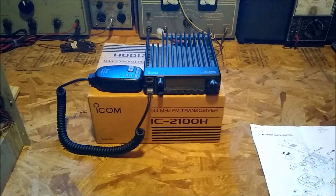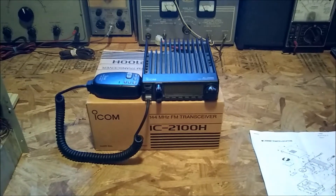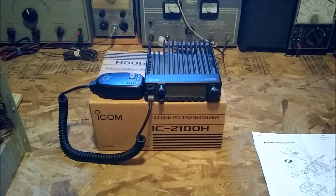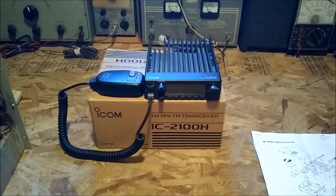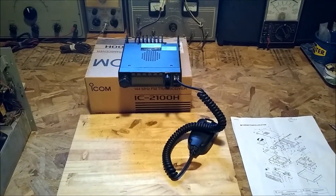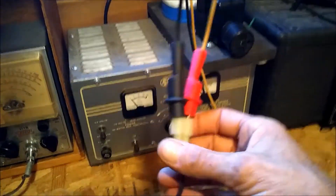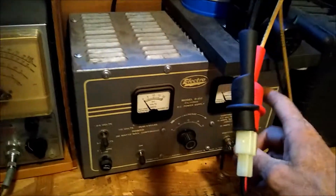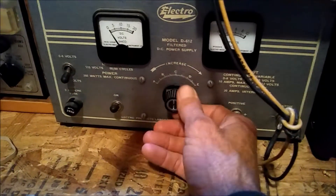Today it's the ICOM IC 2100H. I plug it in, turn it on — it sounds terrible. Let's check it out. I have the IC 2100H hooked up to power on my trusty bench, powered up.